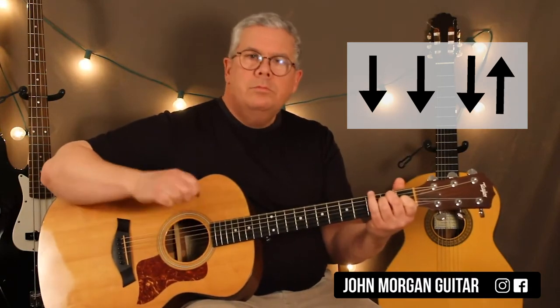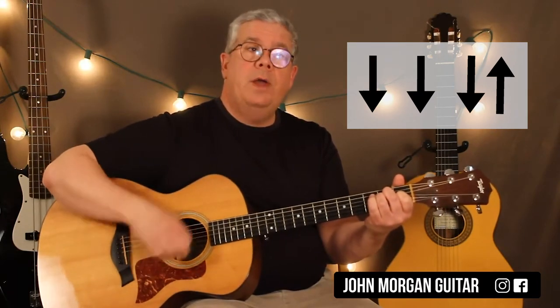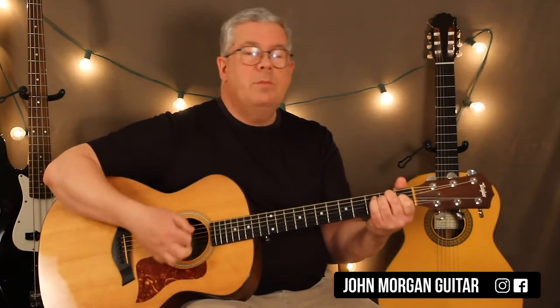If you have trouble playing the bass notes like that, you could just do down, down, down, up. Perfectly fine.